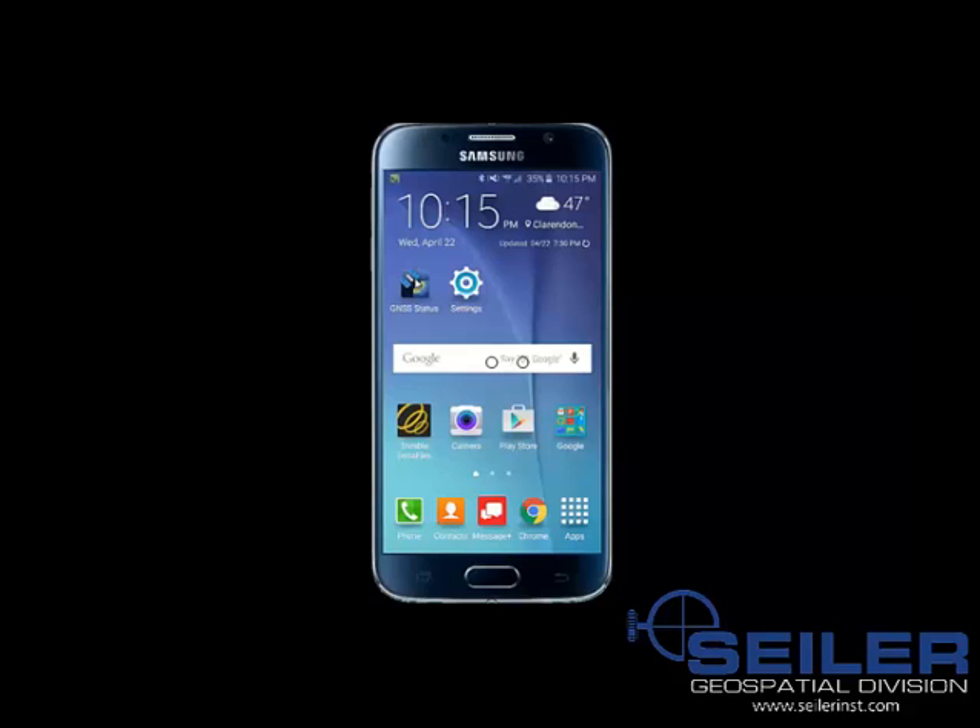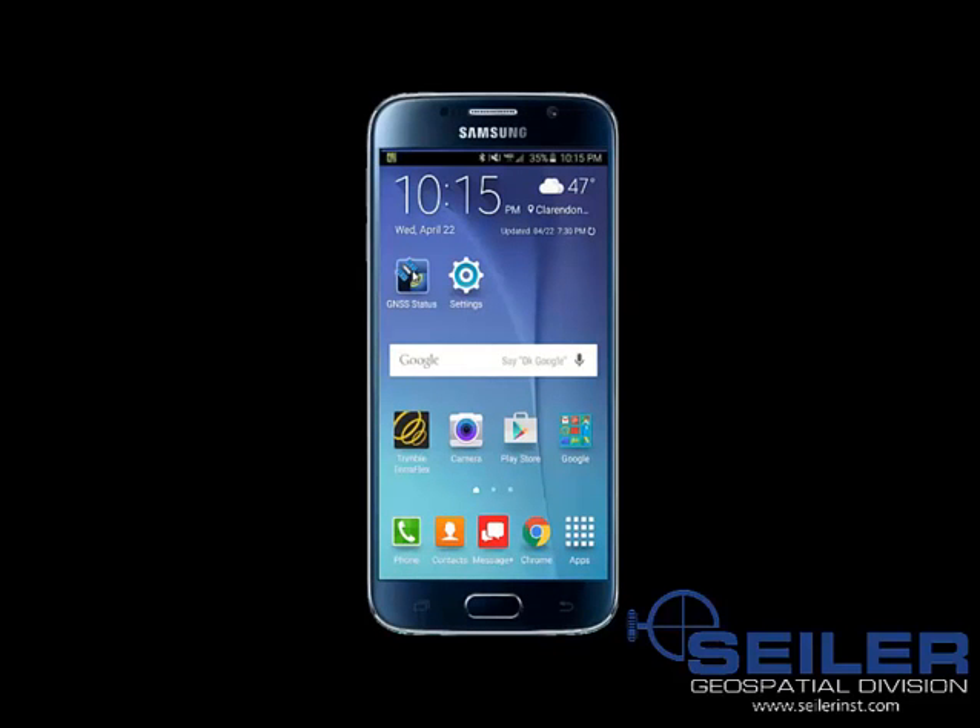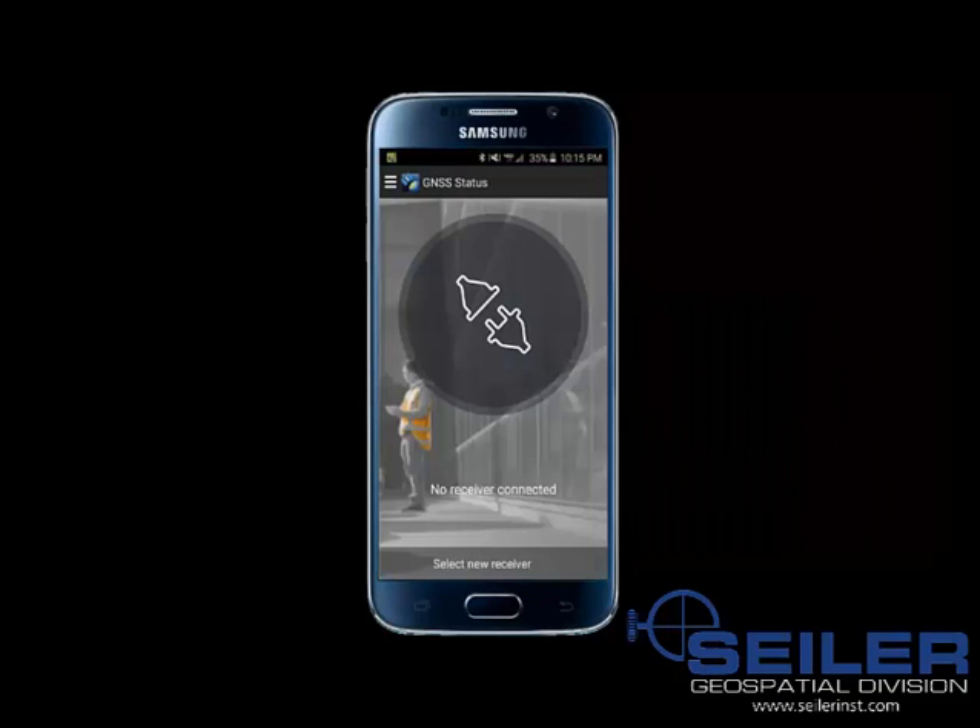I am now going to select the Trimble GNSS Status icon on my Android device. Down at the bottom there is the option Select New Receiver. I am going to go ahead and select that.